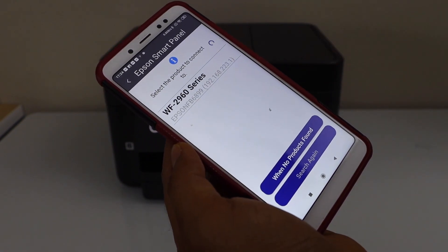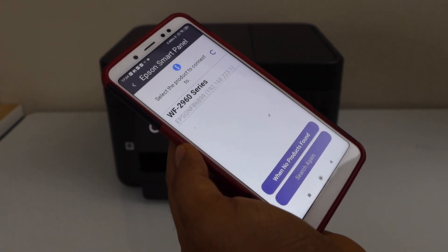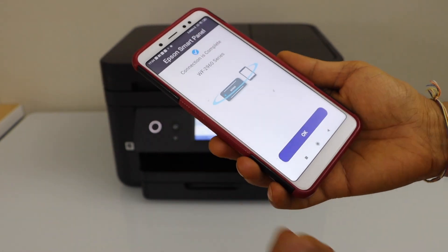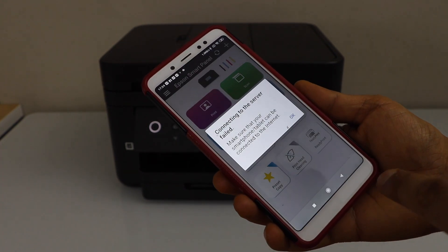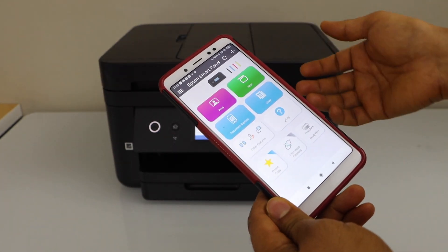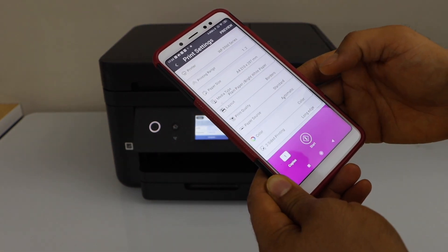Next step is to use it with the Epson app. Go to your Epson Smart Panel app — you can download this from the App Store. We have to add the printer, and it should display the printer automatically. If you don't see it, click the Search button and select it. Connection is complete — press OK and we are ready to use this printer.